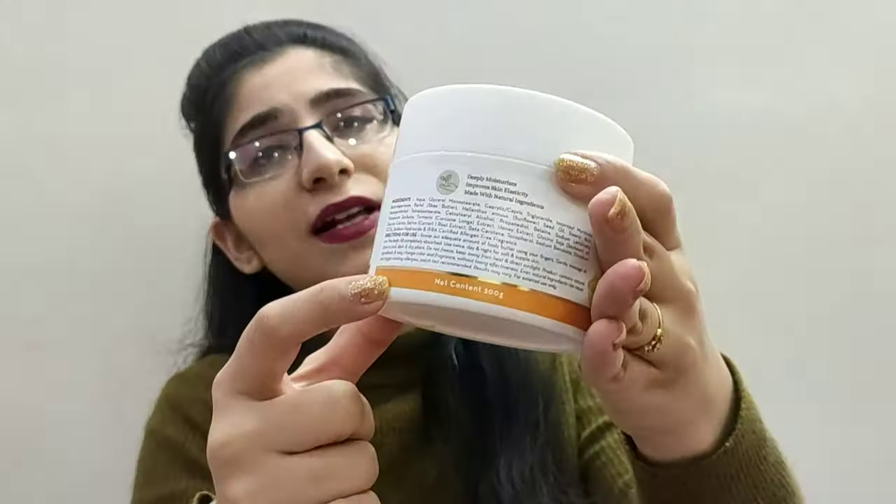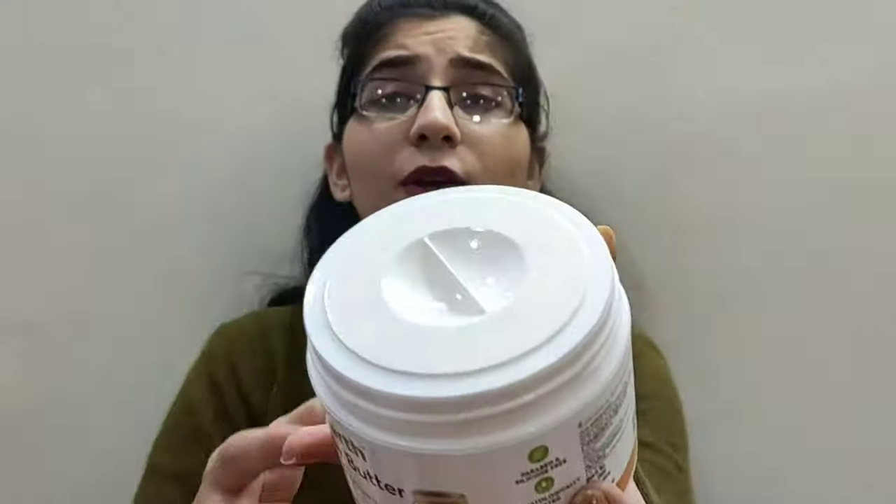Now, the 'suits all skin types' claim we'll cover in a bit. This is 200 grams. It contains Sunflower Oil and many other ingredients, along with a few chemicals that can be a concern for skin. It has a lid which keeps the product intact, and it also has a cap covering it, so the product is well protected from leaking.